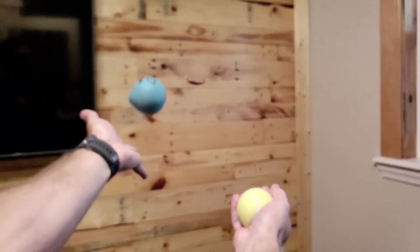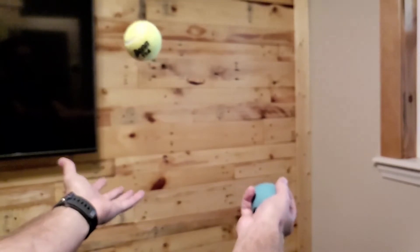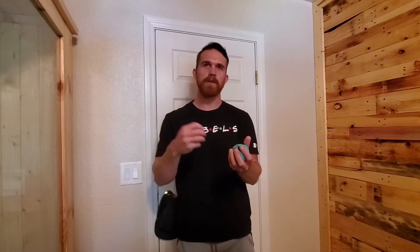So step one: you want to practice that move until you can do it with both hands. You can start off with your right hand, tossing one ball to your right hand and learning how to toss and catch at the same time. Just do this over and over again until you get it with your right hand, and then move on to your left hand.